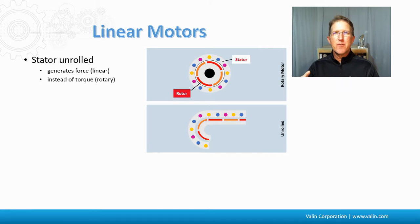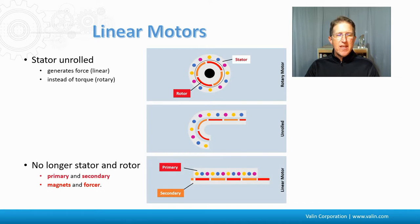A linear motor is pretty much the same technology as a rotary motor, just opened up and unfurled like a sail. It generates a force — a linear force — as opposed to a rotary torque. We no longer call it a stator and a rotor. Some people call it a primary and secondary; others call it a magnet track and a forcer. Personally, I prefer magnets and a forcer, as magnets is a little more clear as to what it actually is.